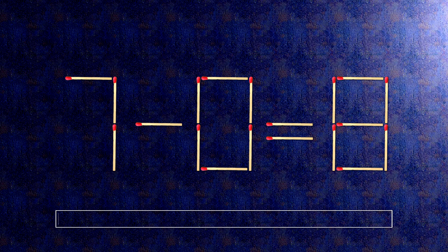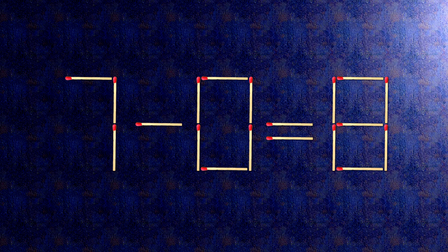How this puzzle is solved: all we need to do is move this match right here and this match right here. When we check the condition, 1 plus 8 is 9. The task is done and the puzzle is solved.